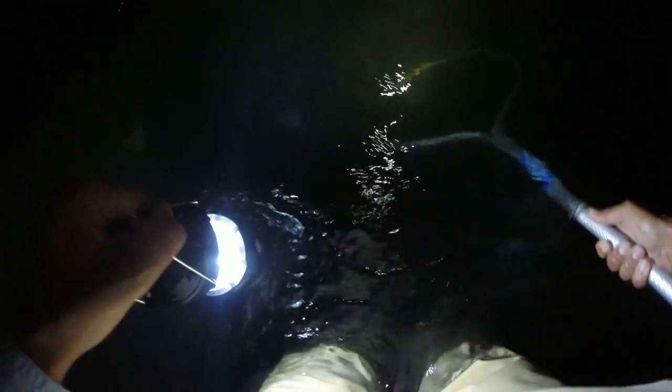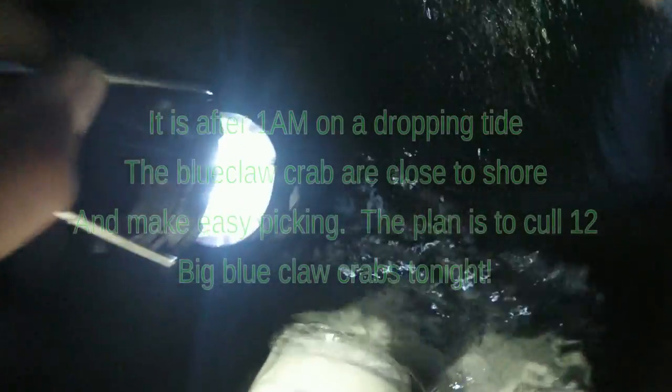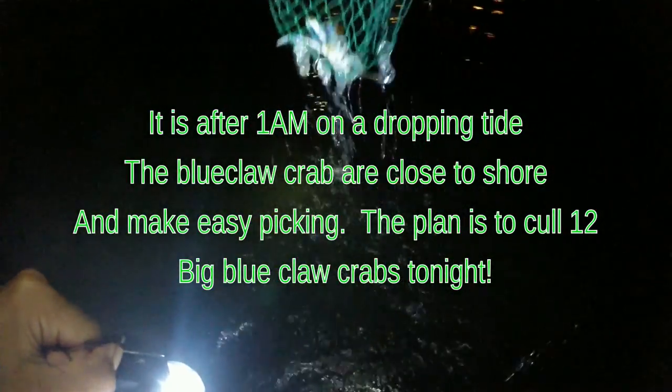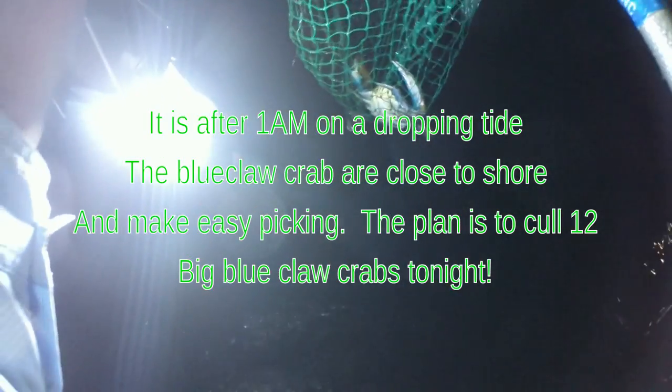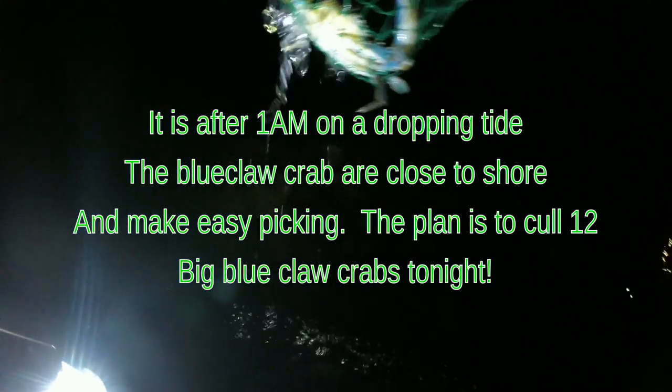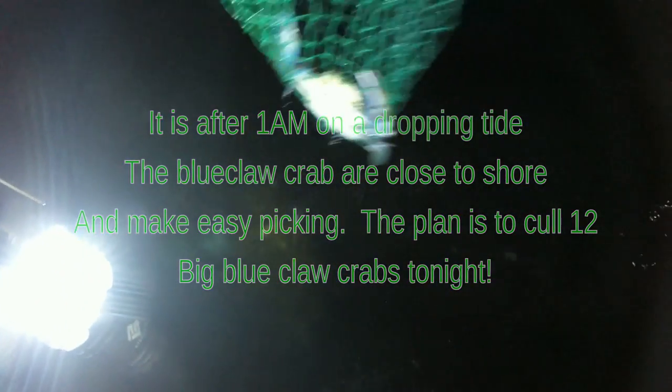What you want to do is, you want to walk up current. Let's see if we can get this guy in the net. There we go. There's a bunch of jellyfish in there too. You can see they're really nice size blue claws. We'll put him in the cooler and take a walk, see if we can round up another one.